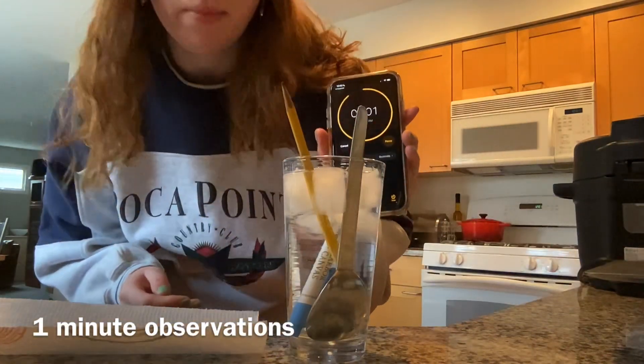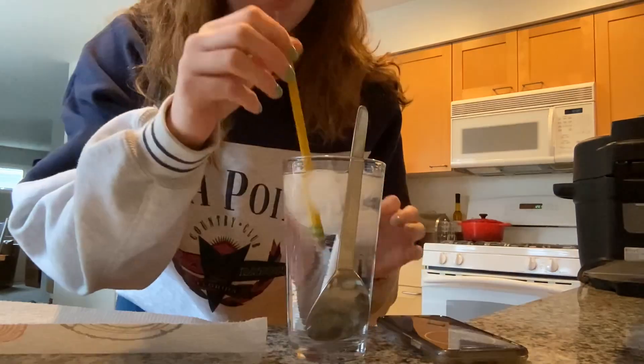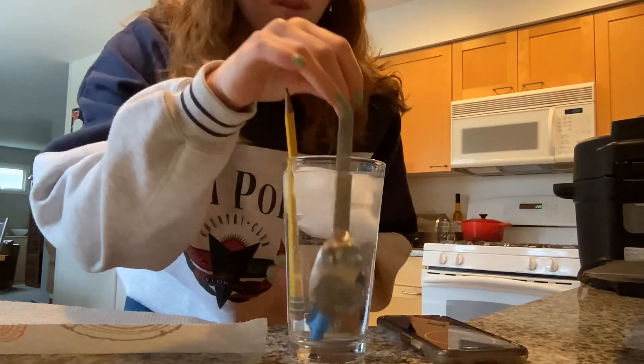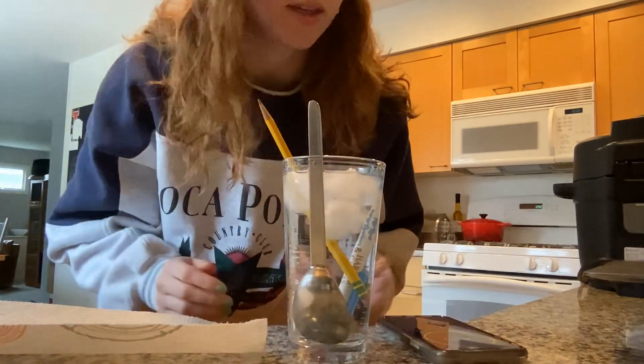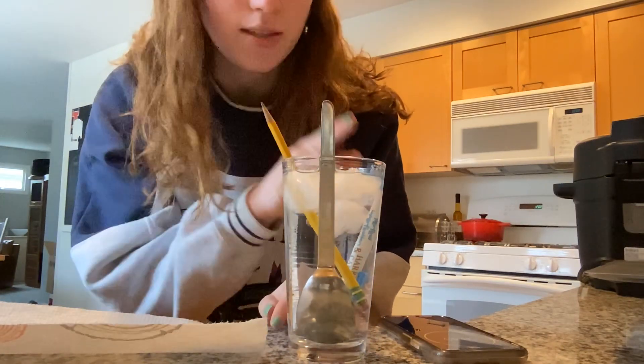It's about to hit the one-minute mark, so we'll go ahead and pick up the objects. The spoon is feeling much colder than the pen and the pencil. I would say the spoon is feeling the coldest, then the pen, and then the pencil.